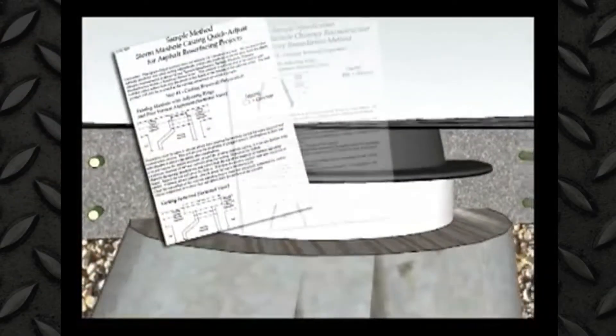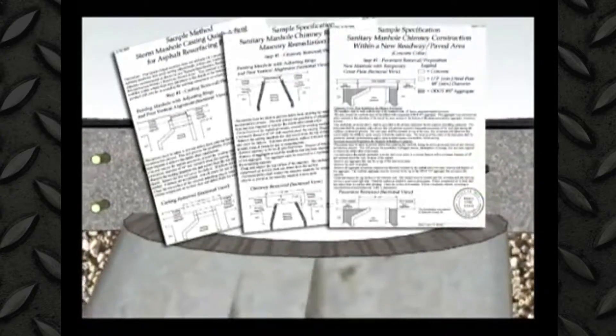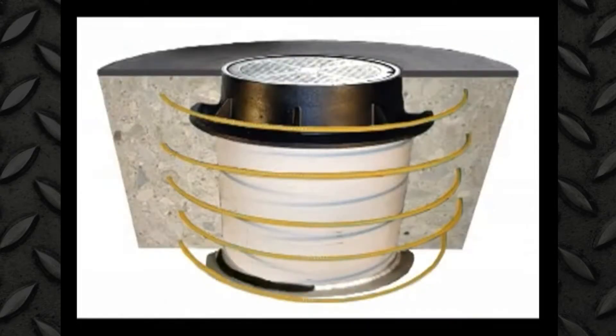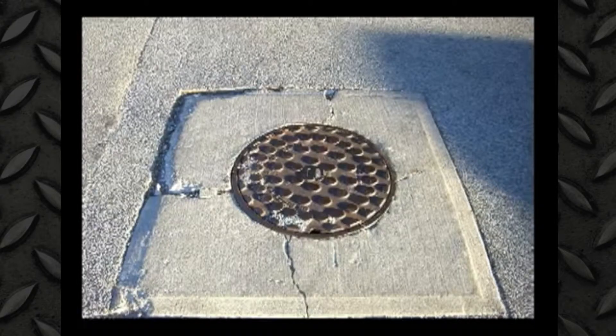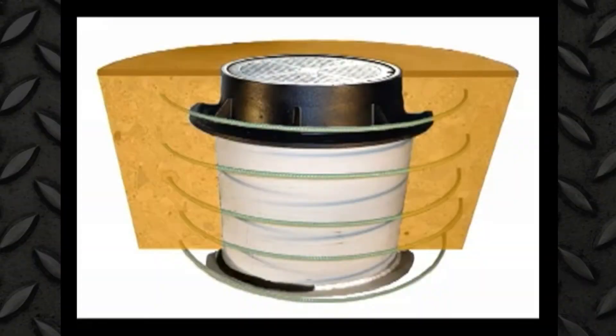The method must be engineered for a 20-year structural life and consistent results every time. The repair must be correctly reinforced. You cannot correctly reinforce square repairs. Round repairs are easy to reinforce correctly.